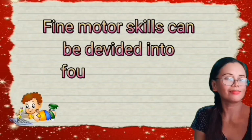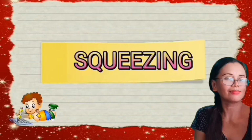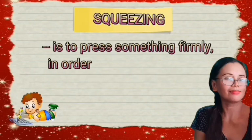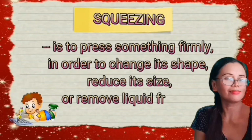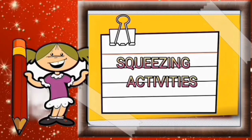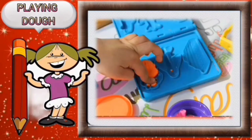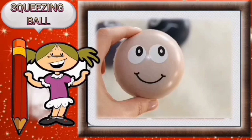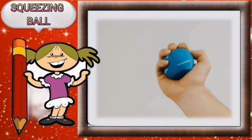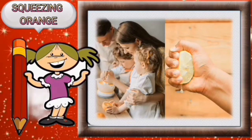Fine motor skills can be divided into four categories: squeezing, pinching, twisting, and hand-eye coordination. Squeezing is to press something firmly in order to change its shape, reduce its size, or remove liquid from it. Squeezing activities include playing dough, squeezing a ball, squeezing a sponge, squeezing an orange, squeezing paint, squeezing a bottle, and squeezing an icing pen.